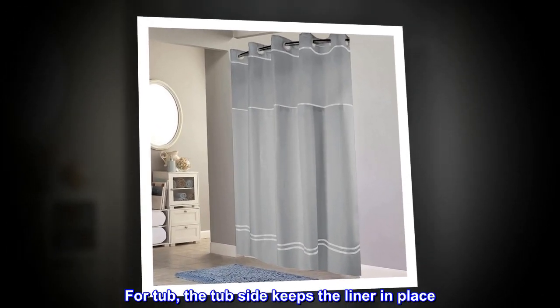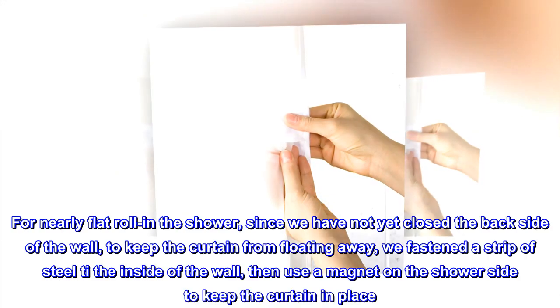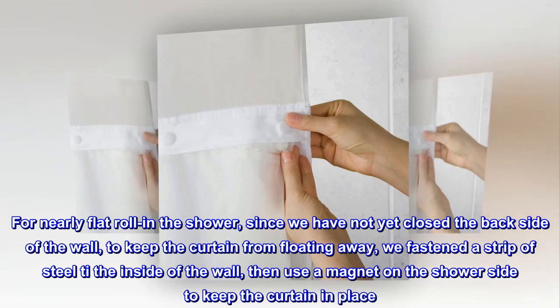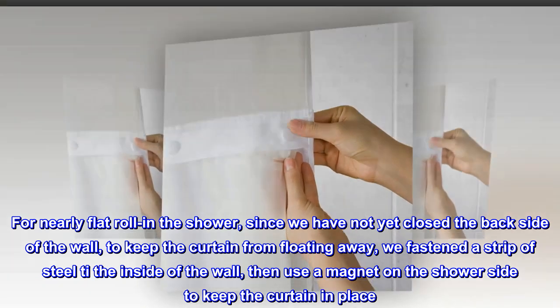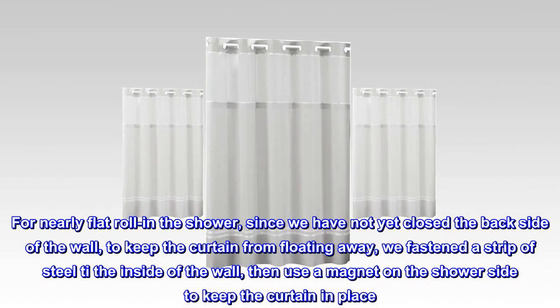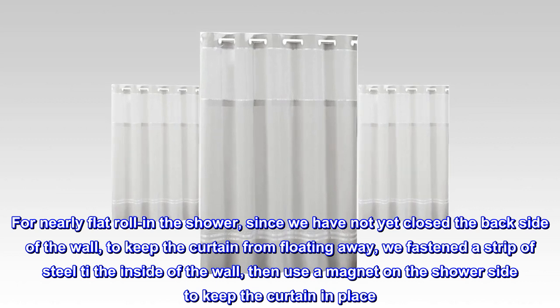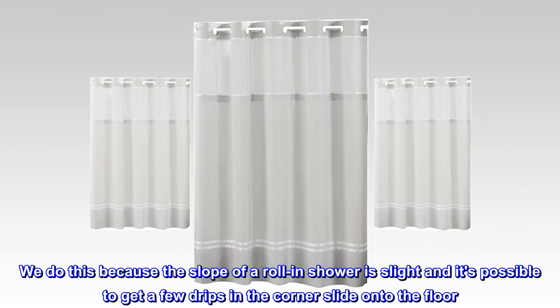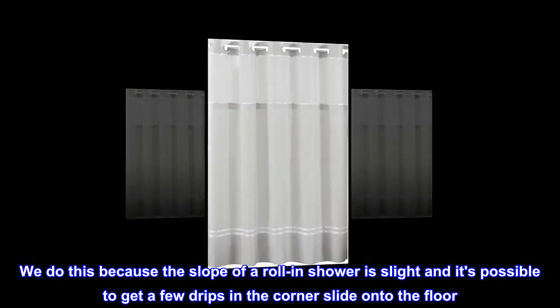A tub and a roll-in shower. For the tub, the tub side keeps the liner in place. For the nearly flat roll-in shower, since we have not yet closed the back side of the wall, to keep the curtain from floating away, we fastened a strip of steel to the inside of the wall, then used a magnet on the shower side to keep the curtain in place. We do this because the slope of a roll-in shower is slight and it's possible to get a few drips in the corner slide onto the floor.